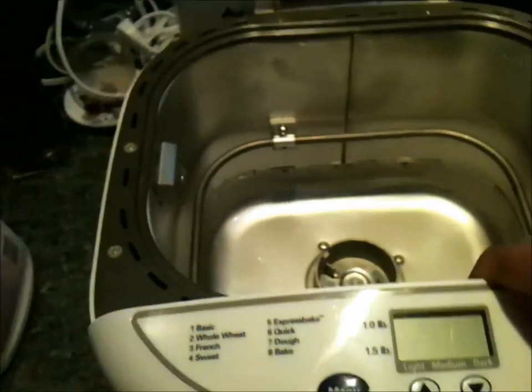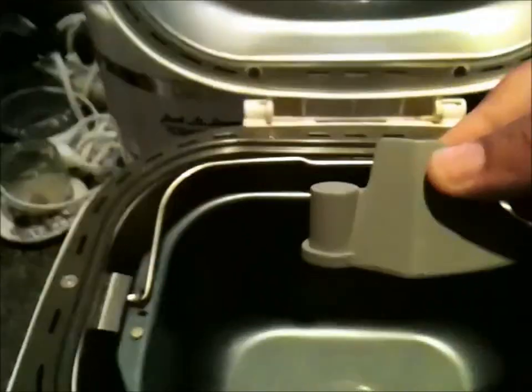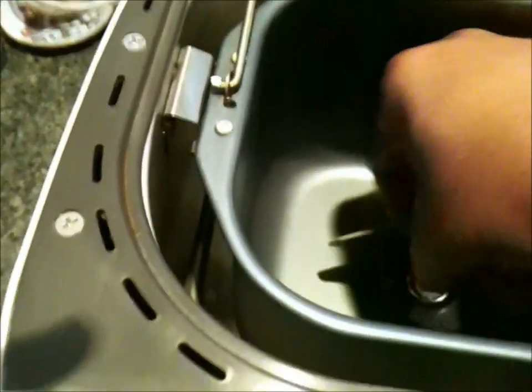Let's get started. We'll start by putting this thing together. Here is our trusty bread pan — our loaf pan. We're going to set that down inside. There, that's clicked in place. Now we take our kneading paddle and it goes on just like that.